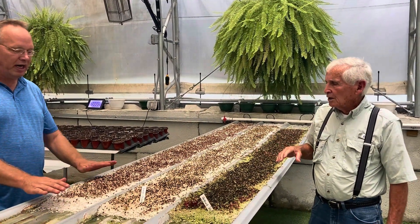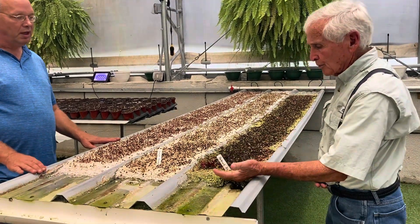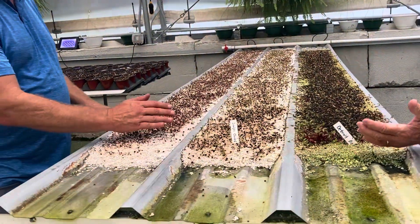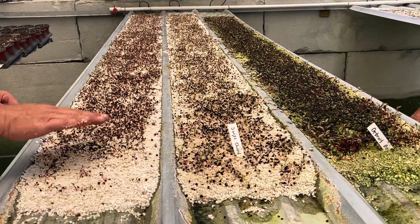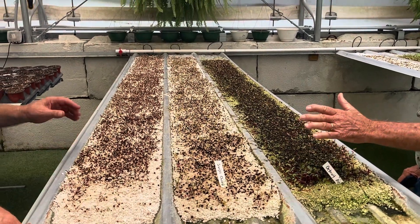I reseed this — we just peel off the top and I'll get three crops out of it using perlite. Once we harvest it, we scrape it up and reseed it.